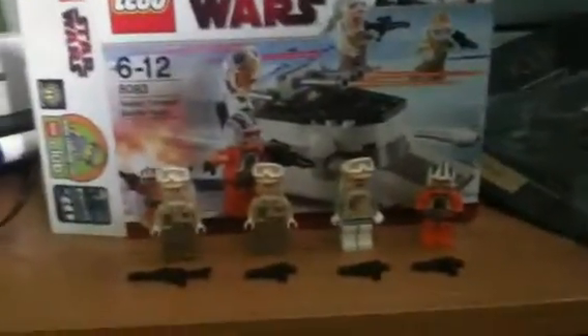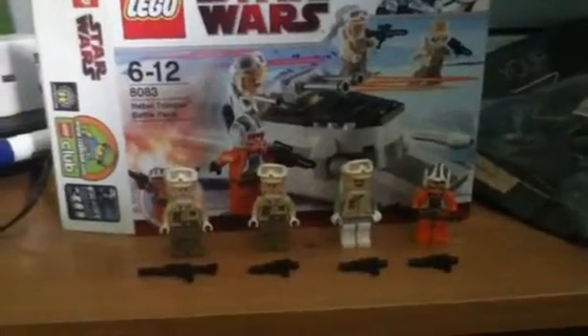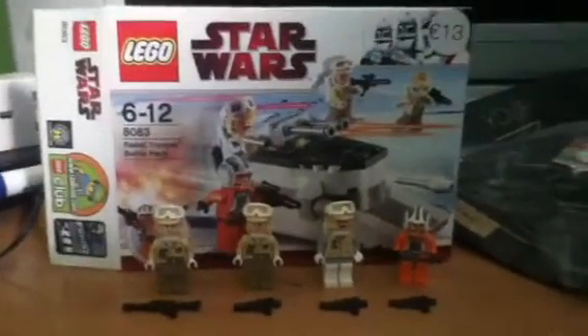Hey guys, Ghost6242 here. I'm just going to give you a look at my Rebel Trooper Battle Pack, Lego Star Wars.